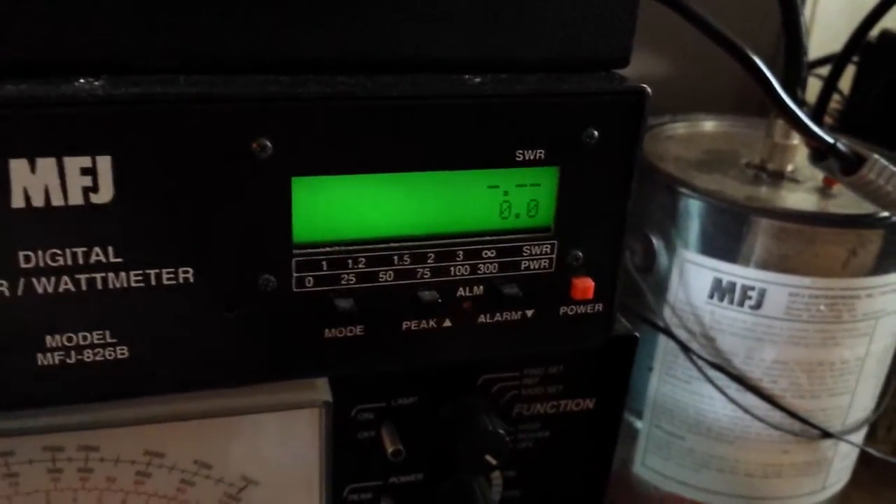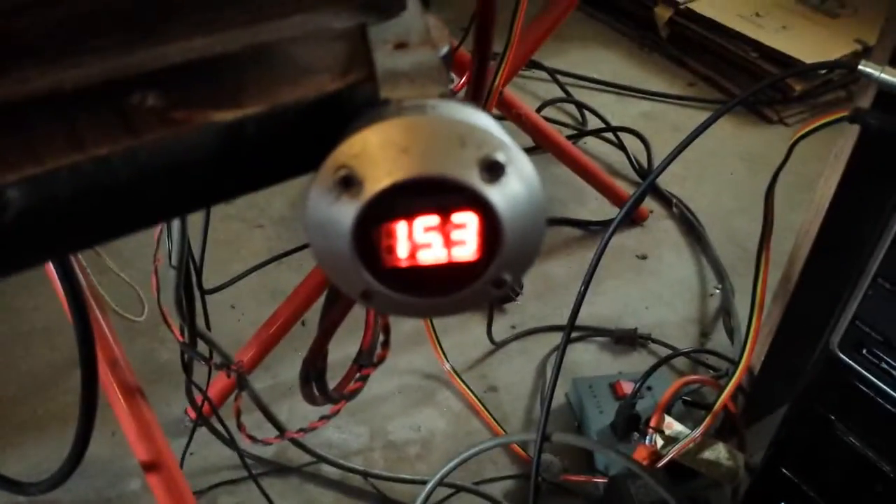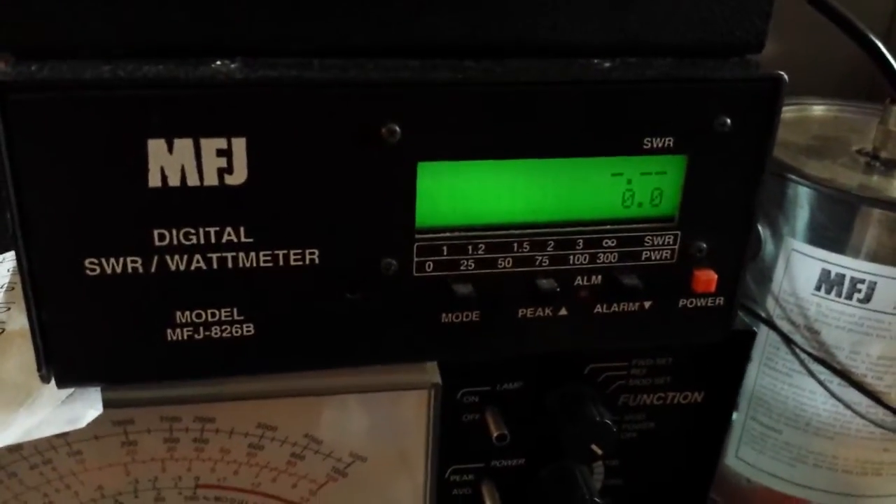150 to 160 watts, all the way up on 13.8 volts, 20 watts PEP of drive. Let's go ahead and crank the voltage up to about 15.2, 15.3. This will kind of give you a little idea, kind of like if I had a little bit of stronger radio hitting into it.